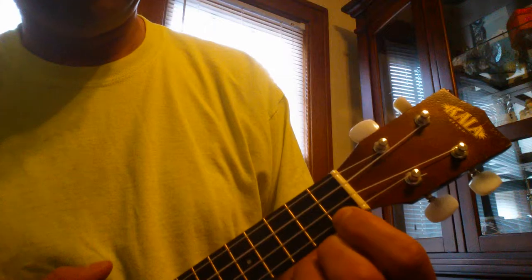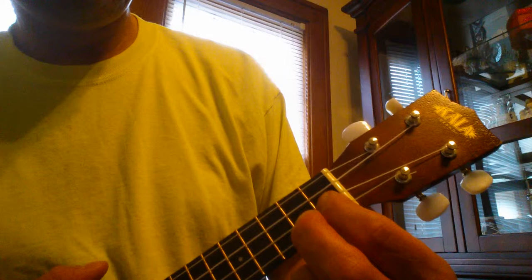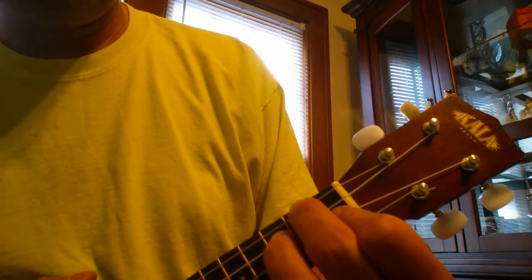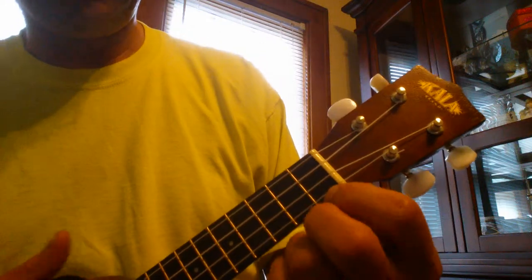Then you change to F7. So you play your F chord, which is first finger on the first fret on the E. Second finger, second fret on the G. And third finger, third fret on the C. Then you go back to C7.